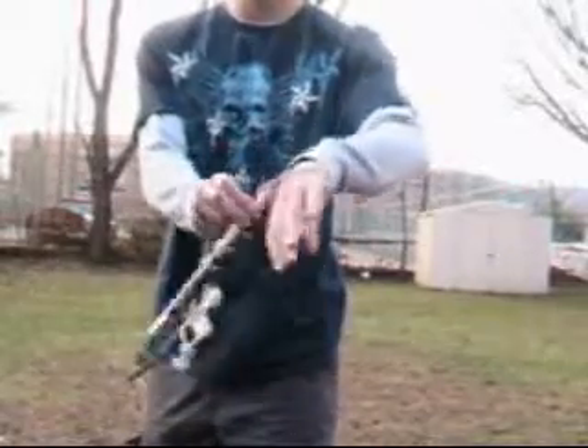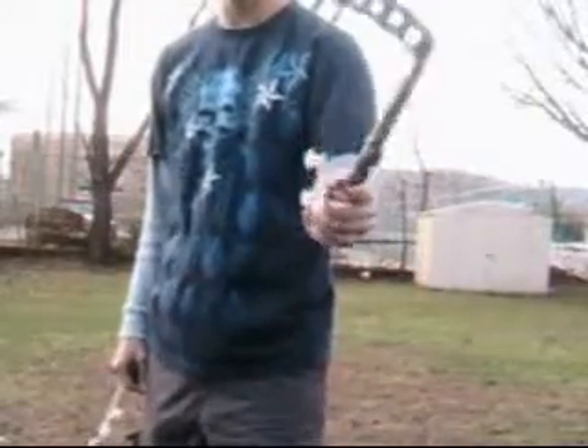Now the twirls end up just going in a really simple fashion — down, twisting around over the hand like this. And then you just twist it right back. Here's one more time, a little slower.